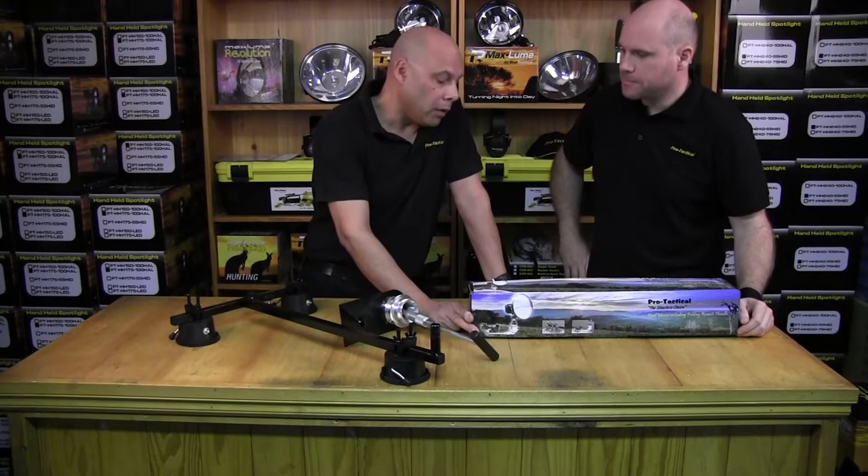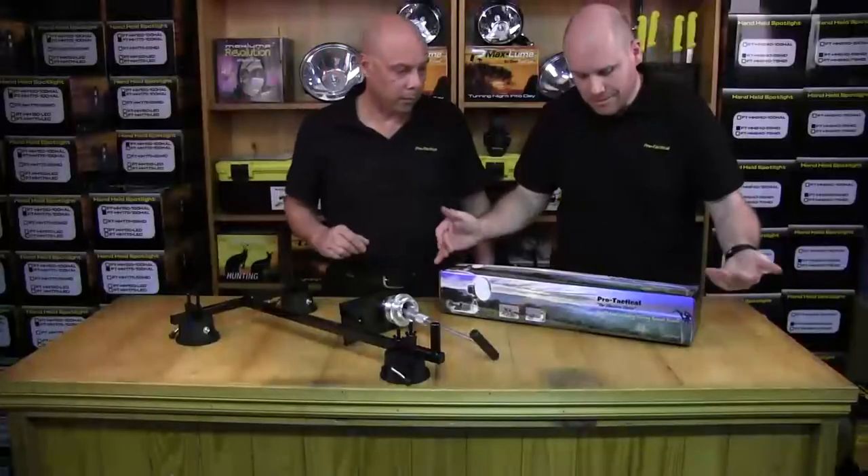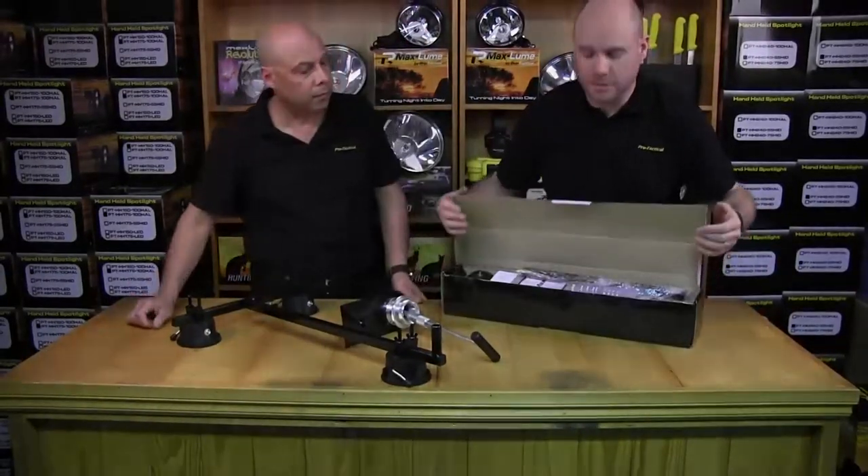So Roger, what have we got here today? Today we're going to show you how to put together the SRC09, which is the suction cup roof mount. So I'm going to open up the box and see what's inside.